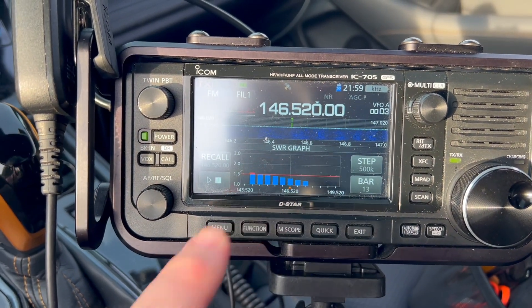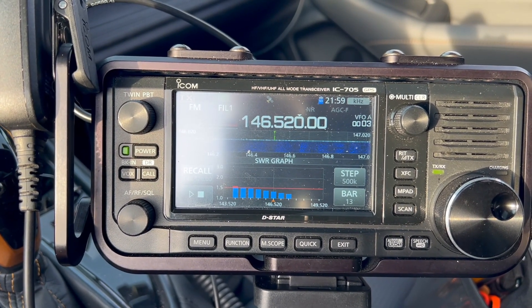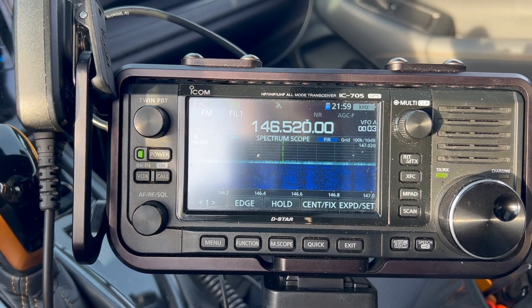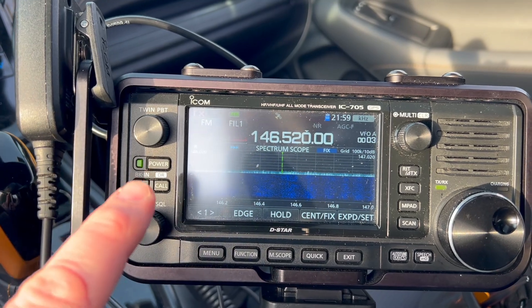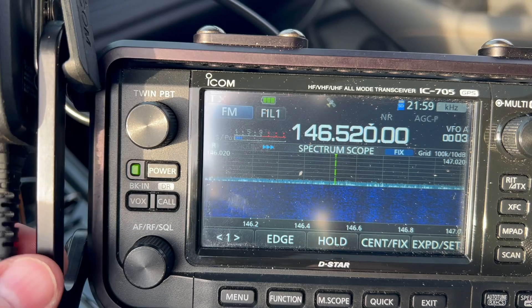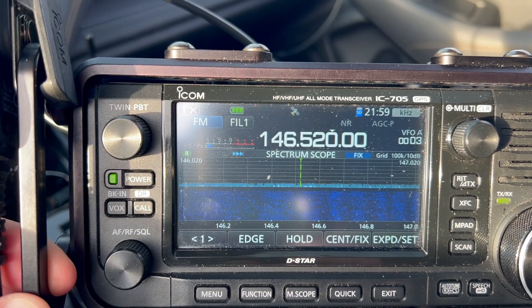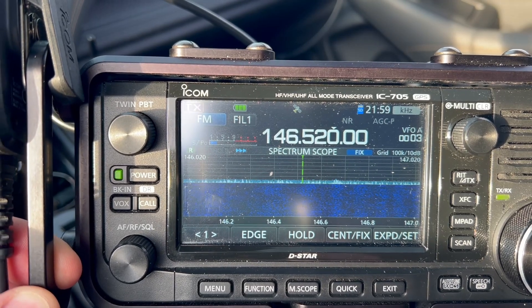You can see the SWR is below 1.5 - maybe 1.3, 1.4, around 1.4 on 146.52. Let's take a look at the waterfall. I'm using the 705 because I want to see the spectrum scope and the S-meter. If you look at the S-meter up there - I know it's bright out, it's unusually warm and sunny here in upstate New York in March - we're looking at a consistent S3 noise level.